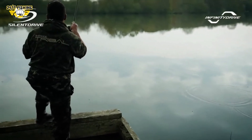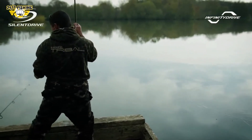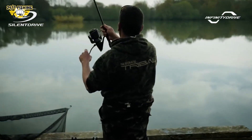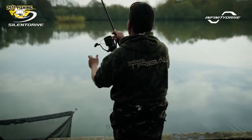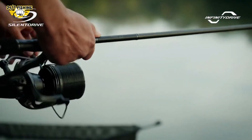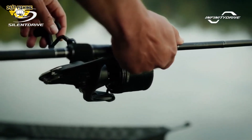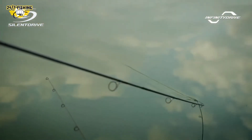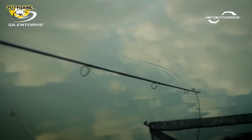Infinity Drive adds a much smoother feel and better control when playing fish. The main shaft is supported by smooth bushing that results in a friction-free and effortless movement on the turn of the handle. Combine Silent Drive and Infinity Drive together and you have a precise feeding reel that gives you increased winding power, for those moments you need to turn the battle back into your favor.